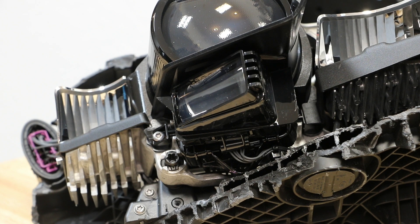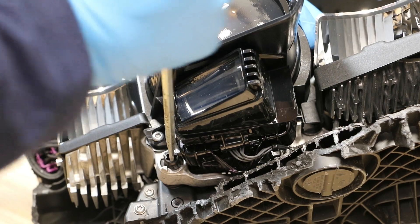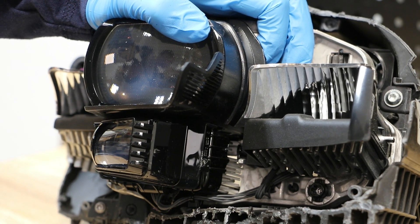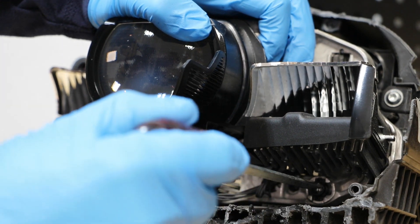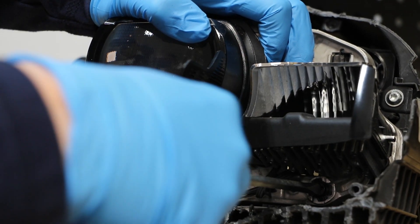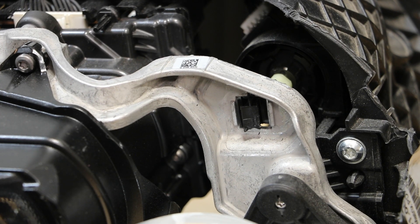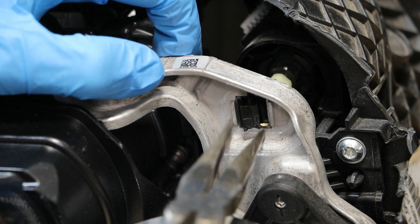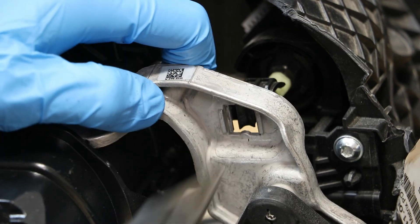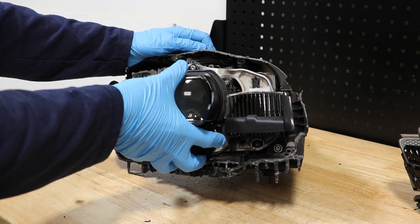I'm going to unlock the two bottom projector mounts. Next, I will unclip the top projector mount. Next, I'll pull the whole projector assembly forward.